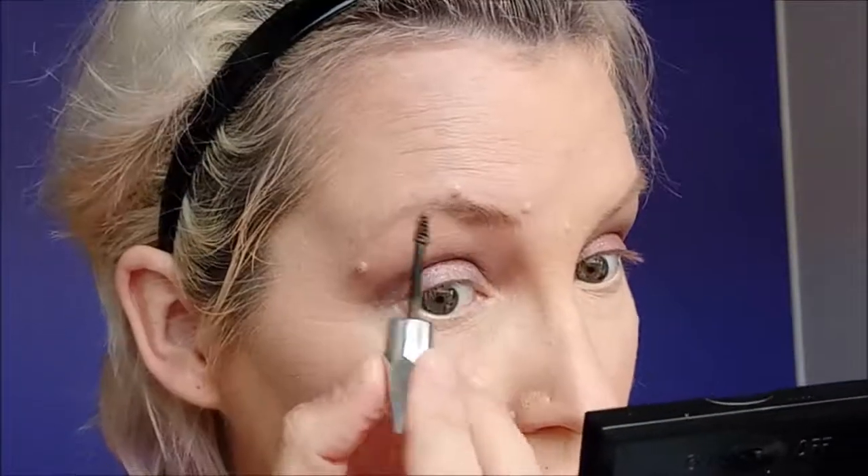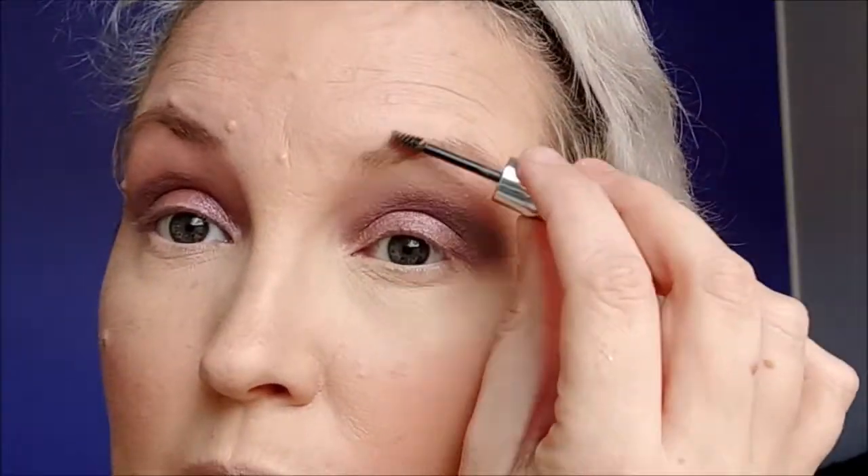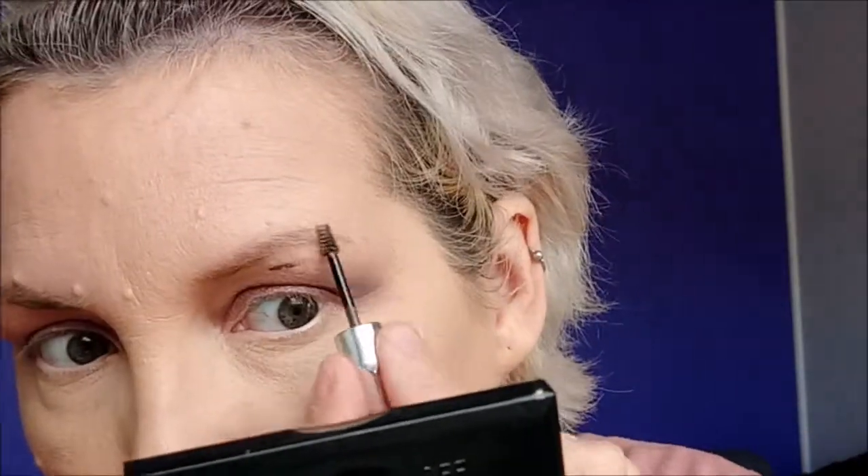Gimme Brow by Benefit, and that's just going in my eyebrows to add colour and fill in any sparse hair. Oh no, I've got it on my eyebrow.